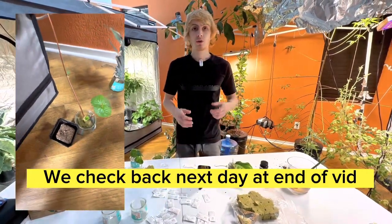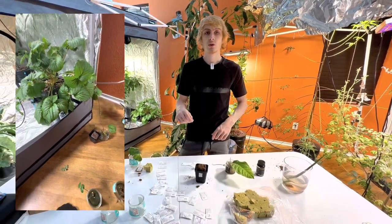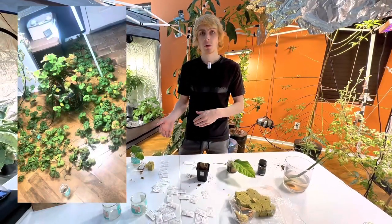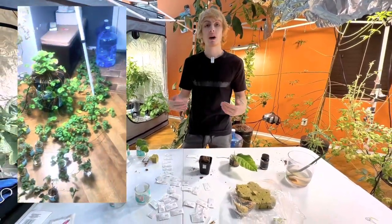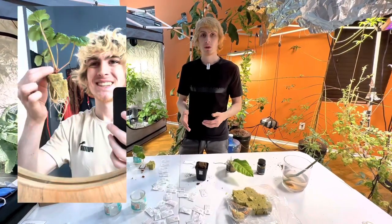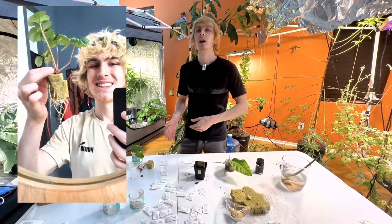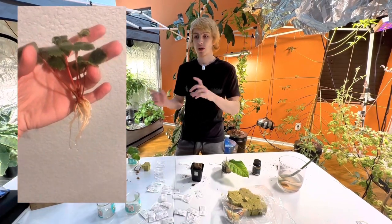You can pin them down in your grow media of choice. If you're doing this outside, you could pin them straight into your soil. If you don't want to remove them from the plant — because if you keep them attached to the plant they stay better hydrated — after about 9 to 12 days they should be ready to be detached from the mother and have enough roots for 100% transfer success.